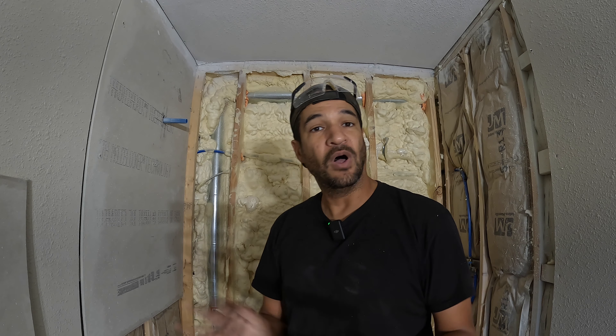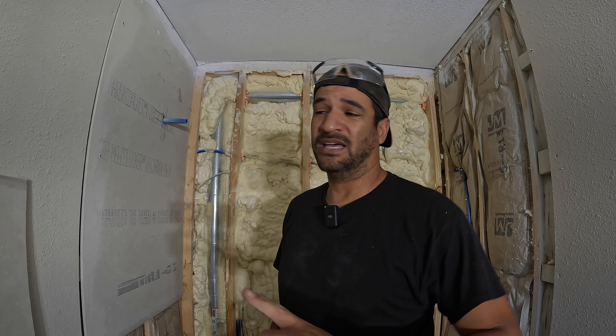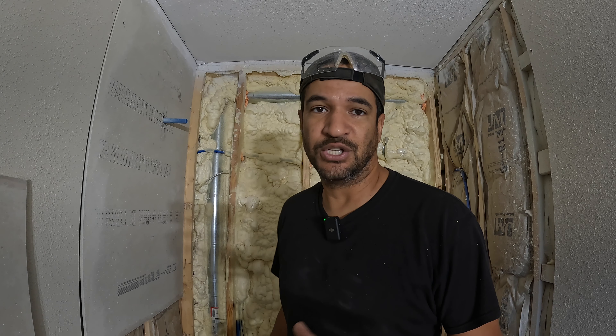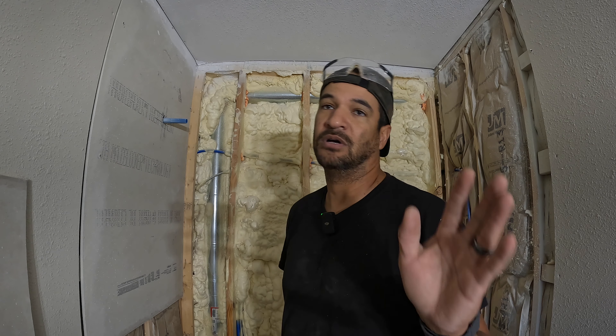Hello once again everybody. Welcome back to the farm. Today I'm going to be working in the bathroom. I'm finally getting to the shower pan that I needed to be working on long, long time ago. But anyway, that's a lot of different stories.